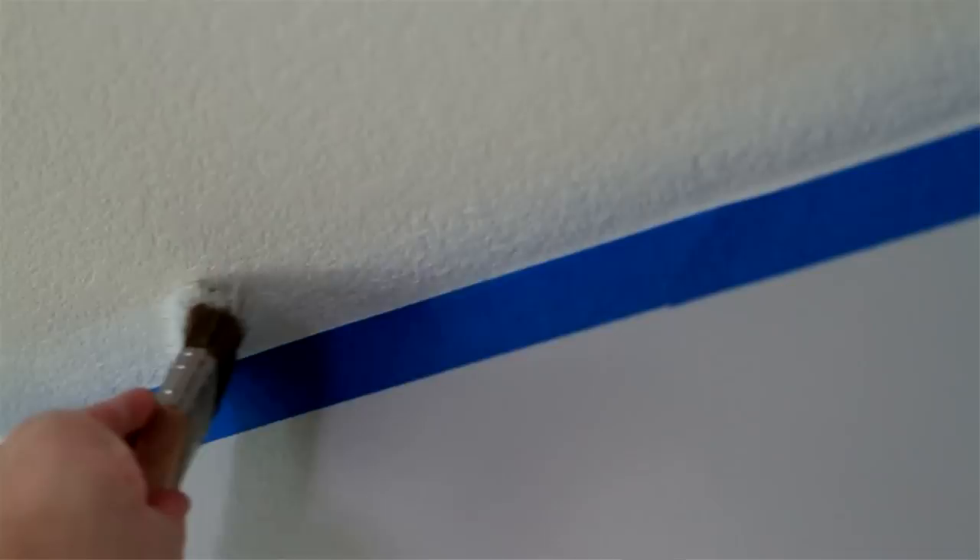If you plan on painting the walls after the ceiling is painted, don't worry about putting up masking tape. As you paint the walls, you can create a clean, straight line with the tape. If you're only painting the ceiling, you'll want to consider using tape on the walls and trim the ceiling using a two-and-a-half inch angular brush.